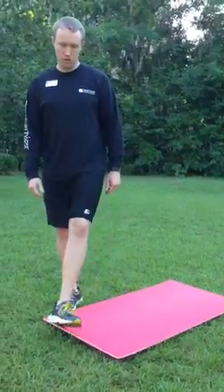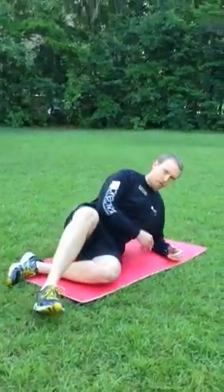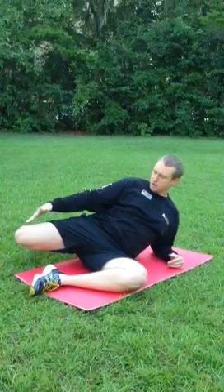If you have trouble with this, you want to lay down on your side, up on your elbow. Bend your knees up, pull this leg back behind you. That should get you a little bit of stretch going. I'm keeping the knee a little bit above the heel and rolling the hip back.